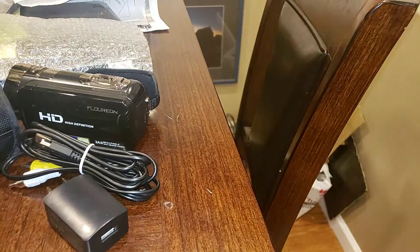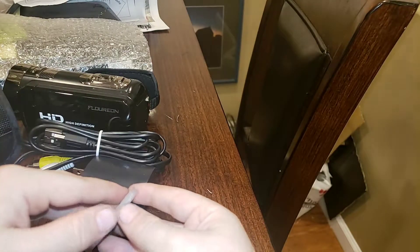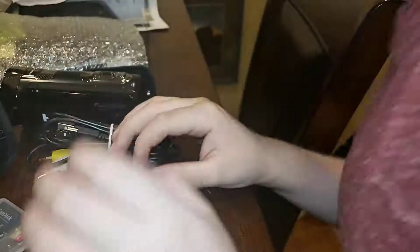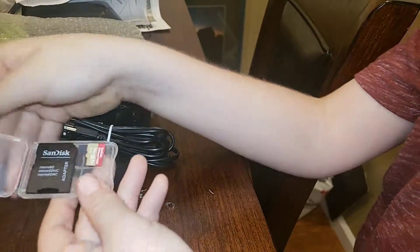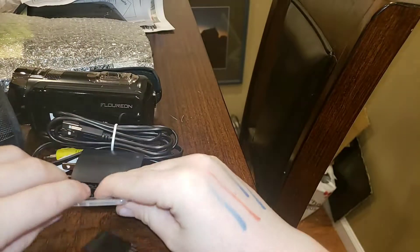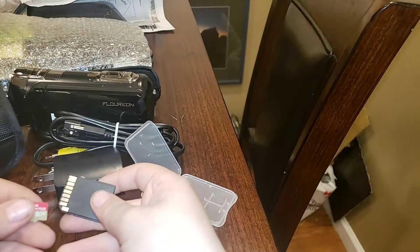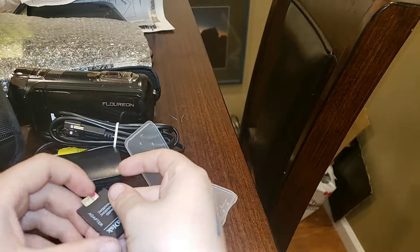Very nice! And this is the SD card — by the way, not included. So let's open this up. I'm gonna come over here guys. By the way, ignore these marks — those are from school. Wow, look at this — look at this guys. Behind the camera again — wow. So this goes in there — wow, look at that!